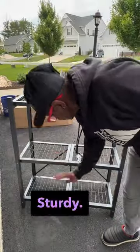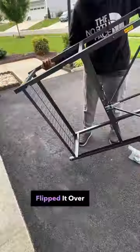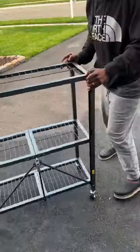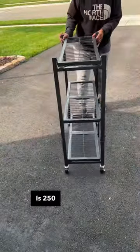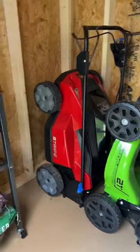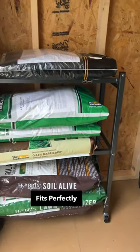Impressive. It's very sturdy. Flipped it over to put the wheels on, which was pretty easy. The max capacity is 250 but without the wheels. And my fertilizer fits perfectly on the rack.